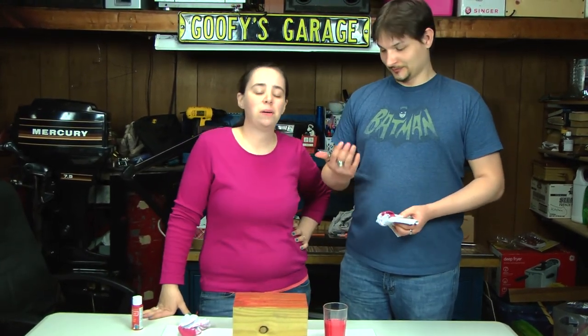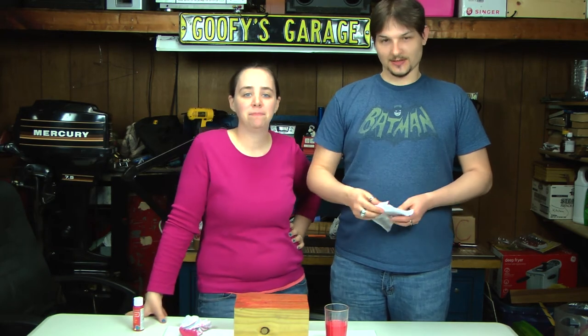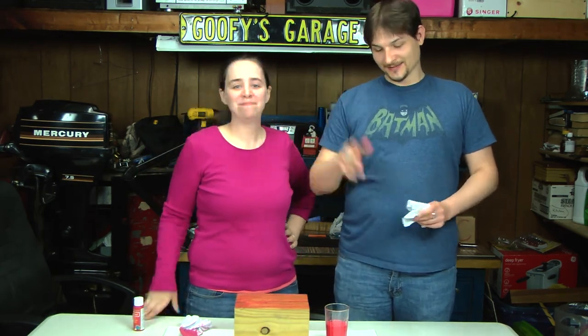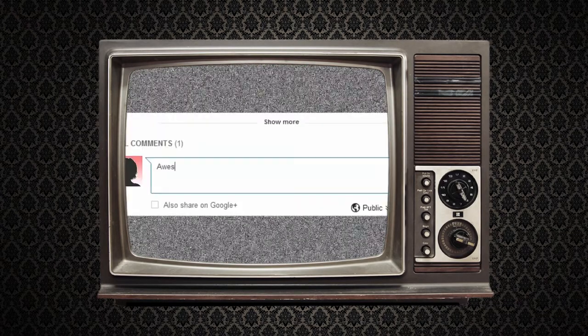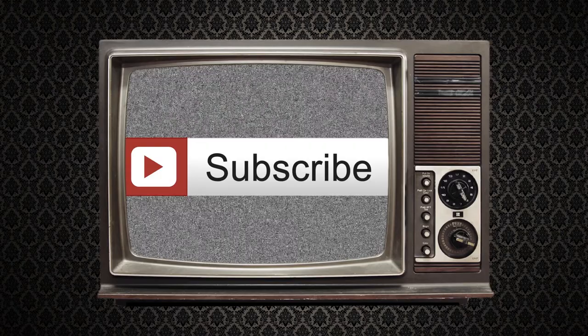Thanks for joining us today. See you next time on Rian.TV for Off the Cuff. You can check out my channel, Trent Lohman — link is in the description. See you guys! If you liked this project or have one in mind you'd like to see us make, go to Rian.TV or comment below. If you'd like to keep up on our newest episodes, click the subscribe button. We'll see you next time on Rian.TV.